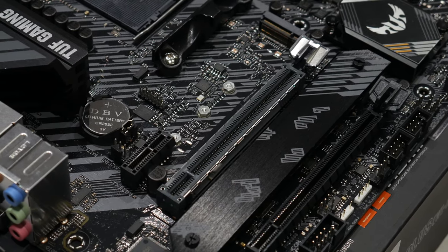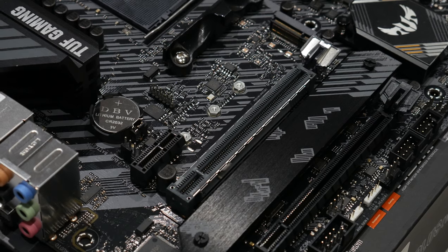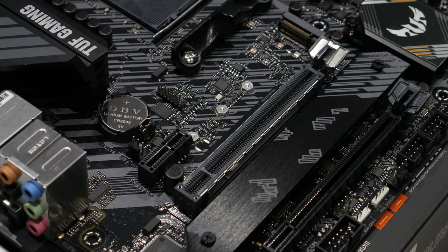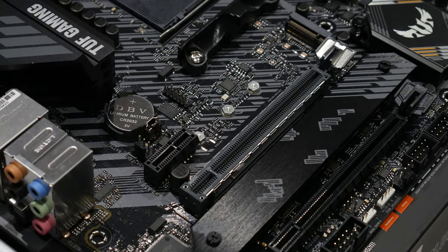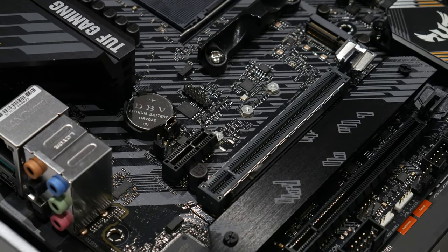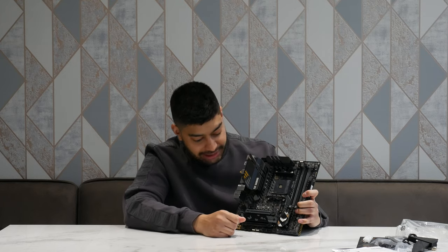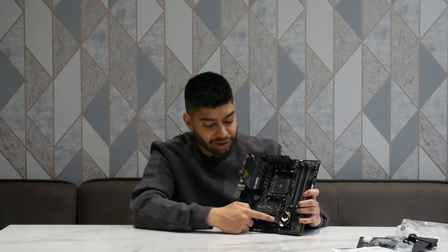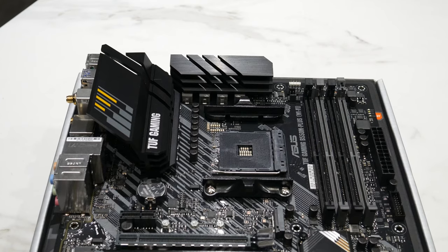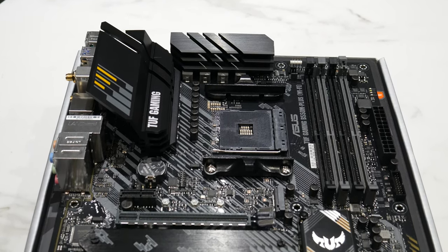The top main PCIe slot is a reinforced one, which is always good to see, because these days graphics cards can weigh like 3 kilos — they're all triple slot — and if you don't have a reinforced PCIe 4.0 slot they tend to sag. So it's good to see that it comes with it. You've also got an M.2 slot right above it there for your SSD, plus another one underneath the passive heat shield cooler, so you can have two M.2 drives in there.